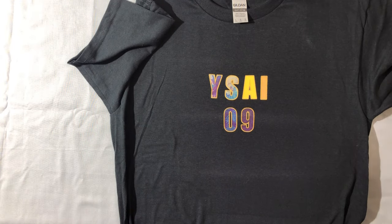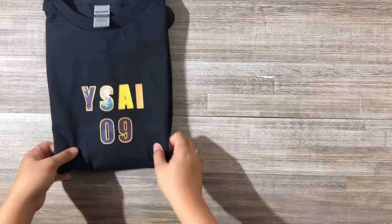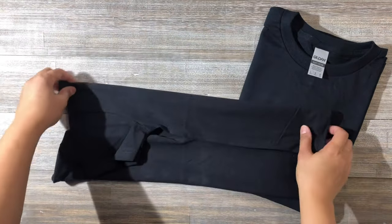This is the iron-on letters and numbers 8 pieces that includes glitter gold edges, compatible with various styles of letters and numbers that meet your daily handmade DIY creative needs.